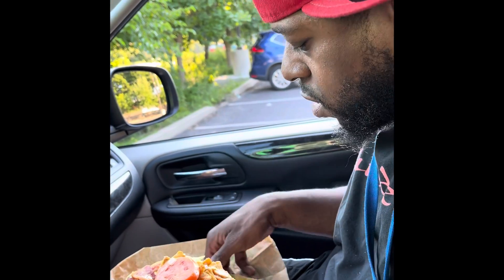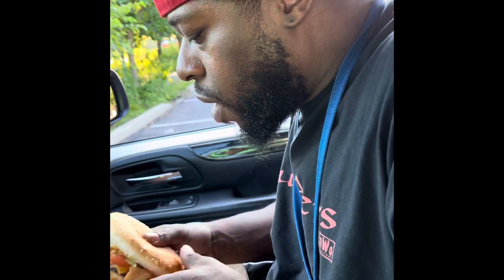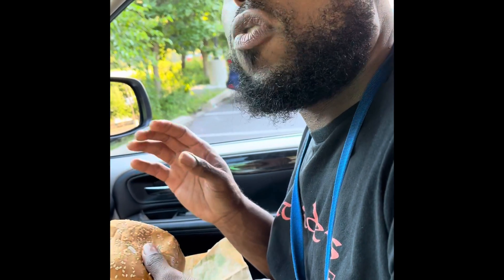Taking the onions out — gotcha. You can see the tortilla chips. Not bad, I taste the chips, and of course a little bit of the sauce.